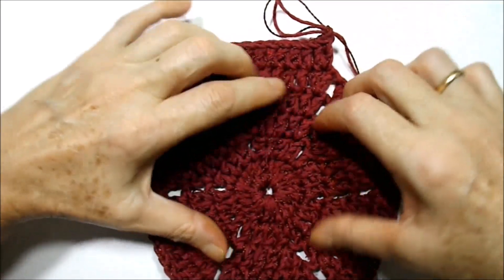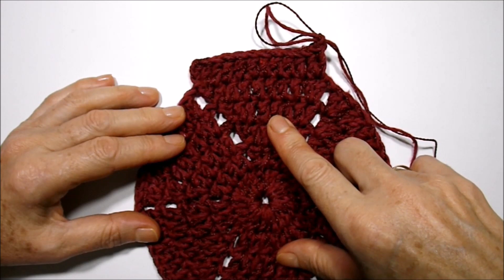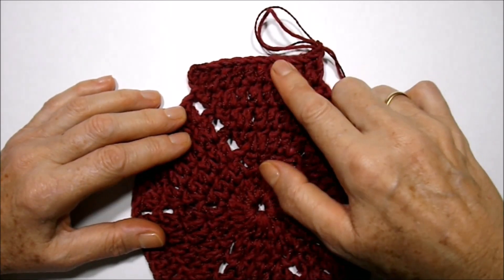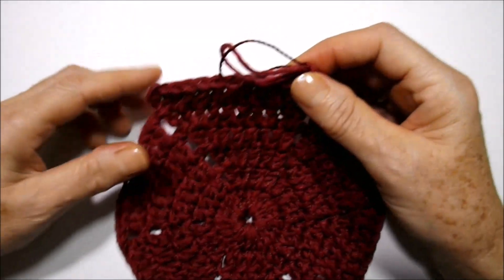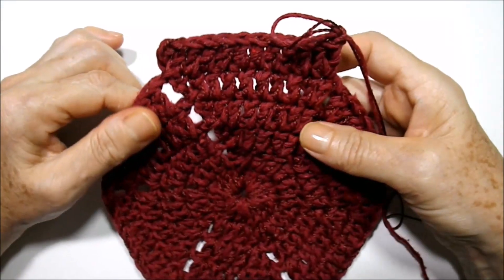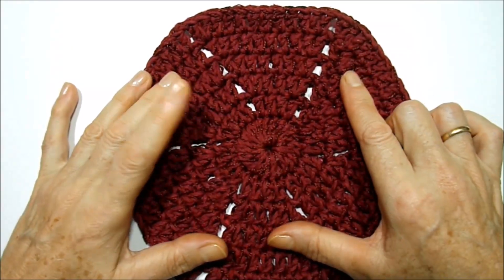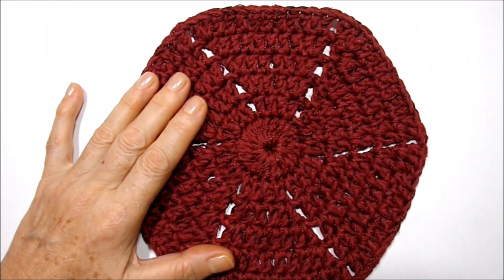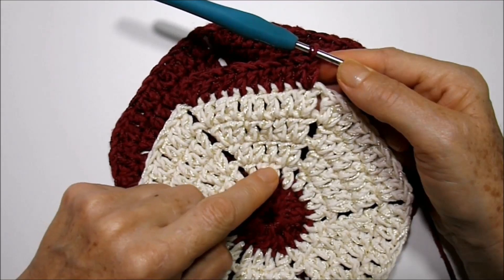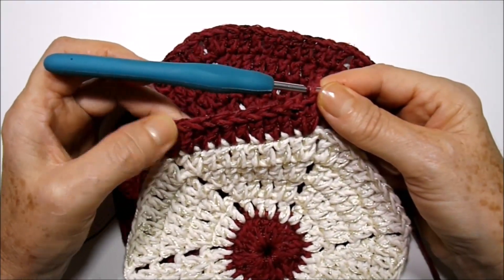Finalizado o hexágono na cor vinho, nós vamos trabalhar mais seis hexágonos: vamos fazer a primeira carreira na cor vinho, a segunda, terceira, quarta e quinta na cor cru com o palha, e vamos deixar a última para trabalhar na cor vinho para fazer a emenda com os demais hexágonos. Vou trabalhar os seis e retorno para nós iniciarmos a emenda de cada um. Finalizei o hexágono na cor vinho, arrematei o fio, cortei e escondi no avesso. Trabalhei a primeira carreira na cor vinho, e a segunda, terceira, quarta e quinta com o barbante cru e a linha na cor palha. Vamos iniciar a emenda na cor vinho.